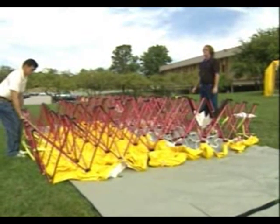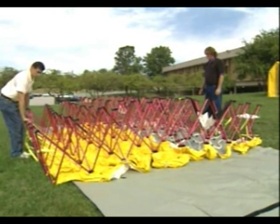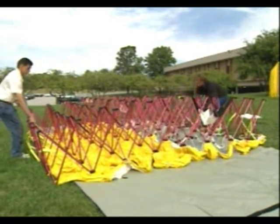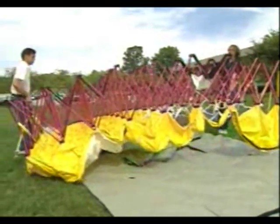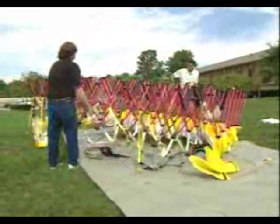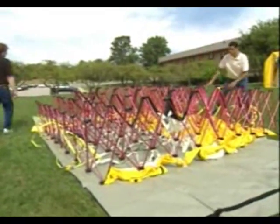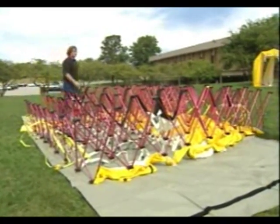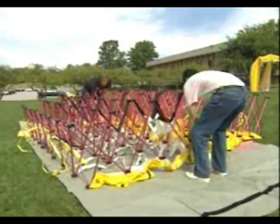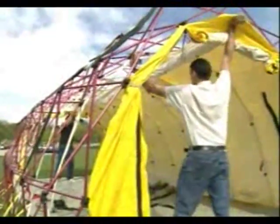Now it's configured with the other side open, so what we're going to do is rotate the entire shelter so that you can see into it as we put it up. Now it's properly configured so that we can have one side open so you can see what's going on. They're going to go to both ends now, lift the shelter above their heads, and allow the sides to come in vertical.